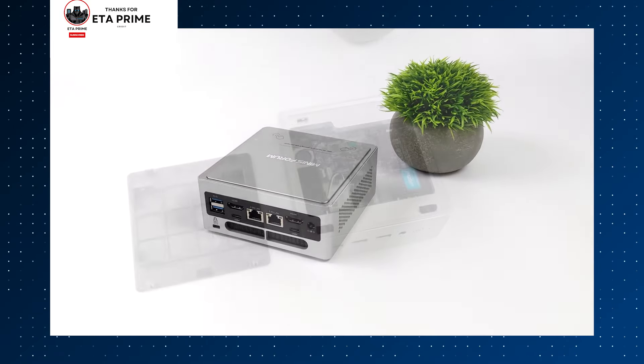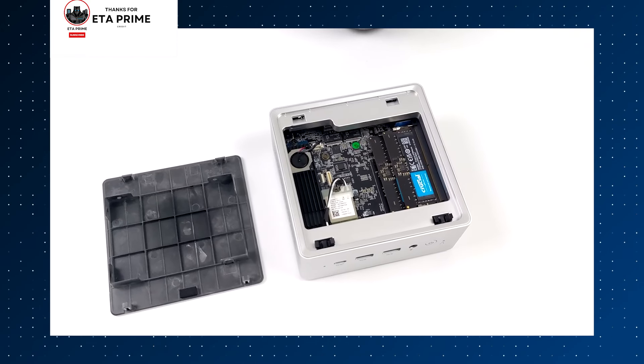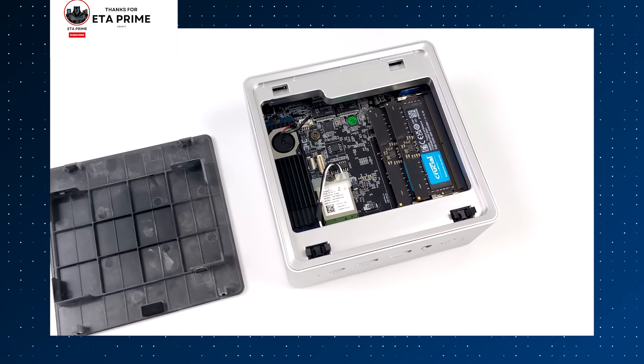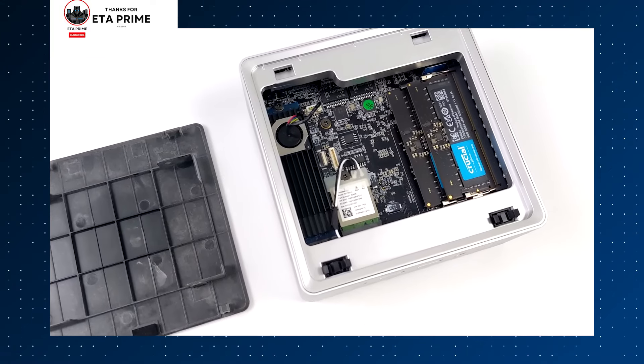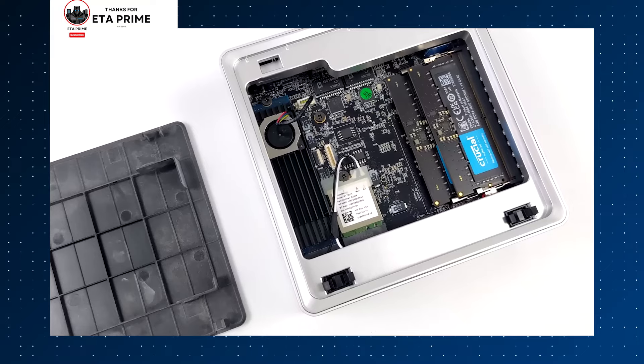If you're looking for a mini PC that can smoothly run the most demanding video editing software and handle intensive editing tasks, the Mini Sforum Venus Series NP-B6 is an exceptional choice. It combines power, speed, and versatility, making it a top contender for serious video editing professionals.